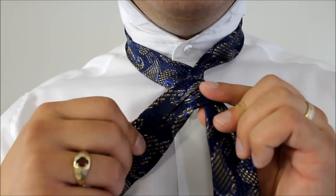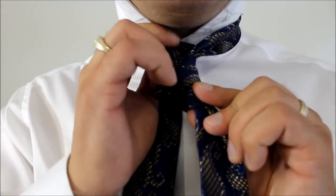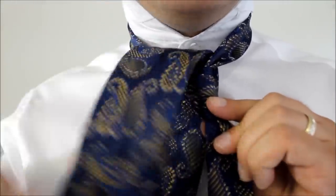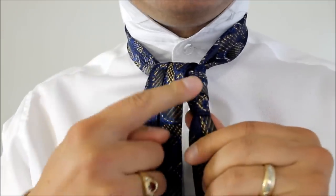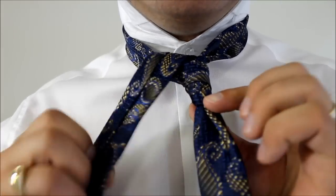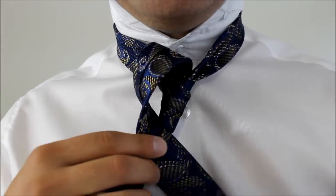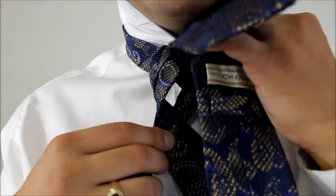Now we're going to take the big end with the seam side facing up. We're going to feed it up through our neck hole, through the back of it, and bring it back down the same side. Now this part can be tightened up — that's going to be the centerpiece of our knot. And now we're going to take the big end and bring it up around the back and feed it up through the front of our neck hole.